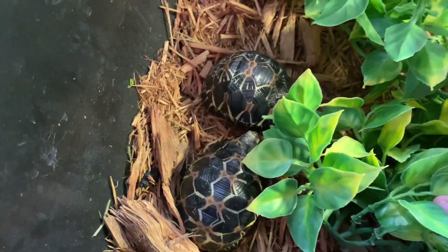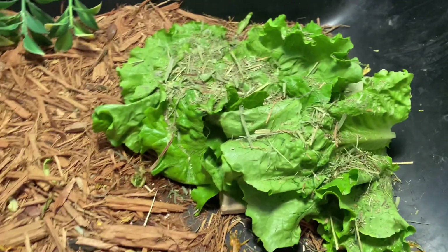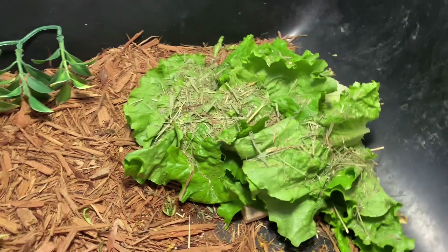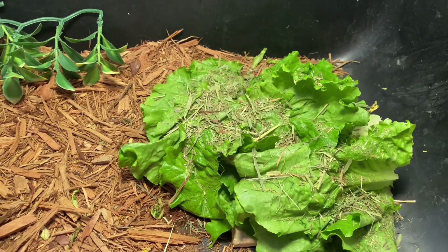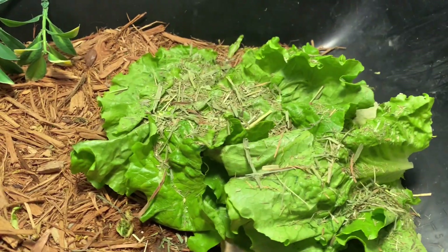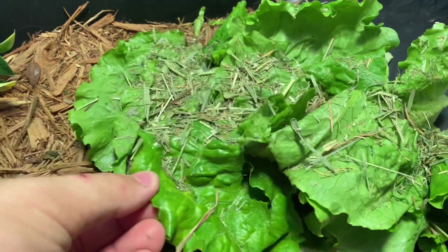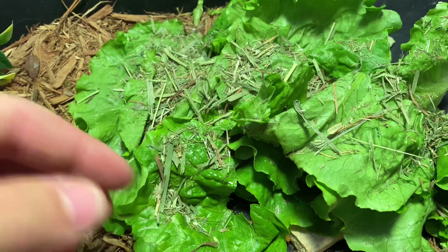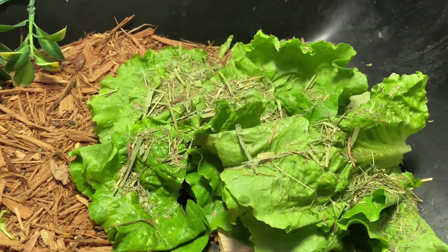We are here with the baby radiated tortoises — I have four of them inside this grow tub. I've placed down a fresh pile of green leaf lettuce and sprinkled a little bit of timothy hay on top. I usually do this with timothy or orchard grass. It's not something I offer all the time, but I should start incorporating it into their diet as soon as possible. If the tortoise grabs a bite of lettuce from around here, they'll also get a little bit of hay — and slowly, like I explained, they'll develop an acquired taste.